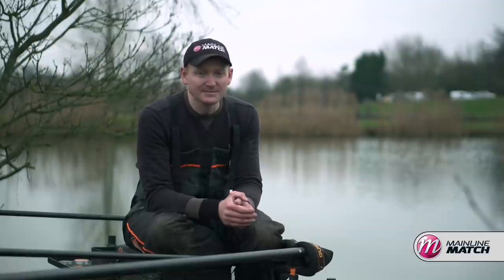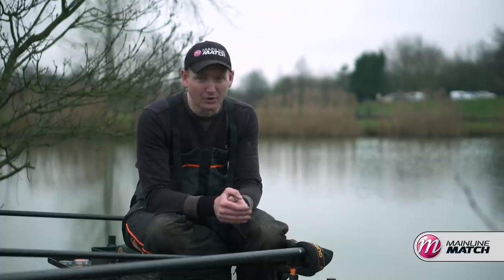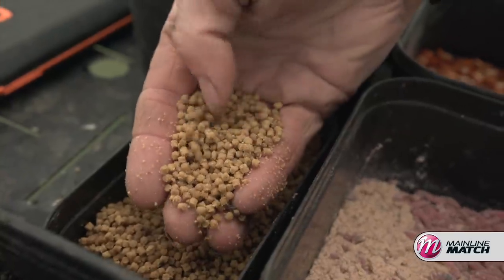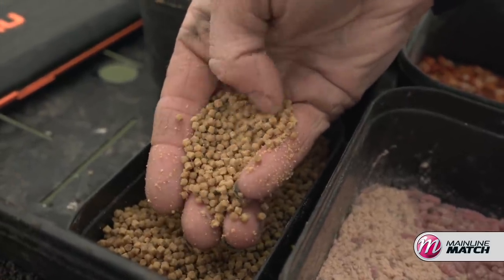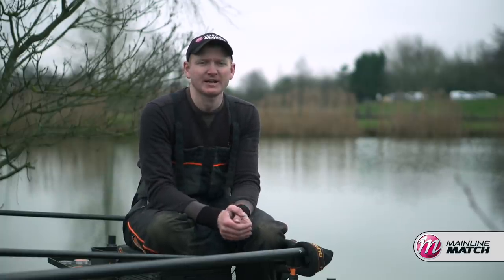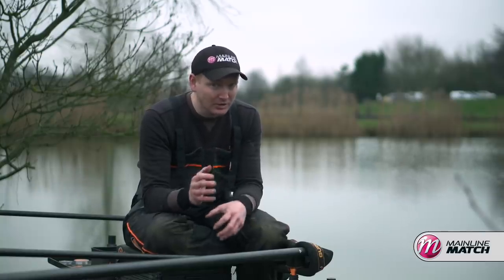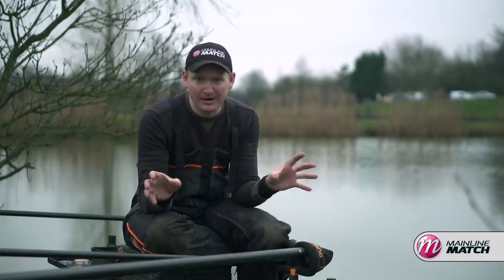However, when it is mild — no frost, a nice warm breeze, milder spring mornings — pellets can be absolutely deadly. Bream and commercial skimmers absolutely love pellets, and for me feeding my pole pot with a little bit of crushed expander and fishing expander pellets on the hook is deadly. So on that long pole line, I like to look at the weather and make my decision on the day: either pellets or groundbait and maggots.